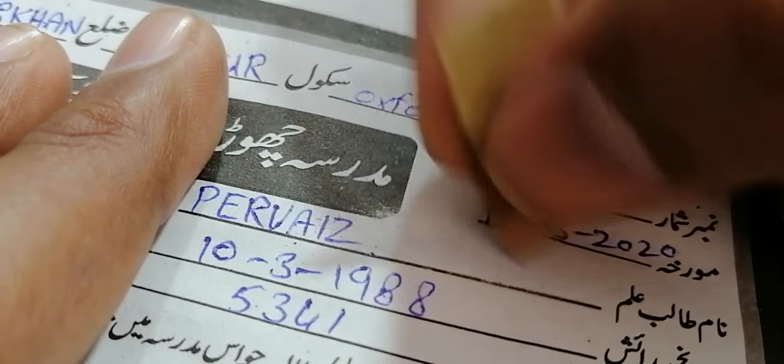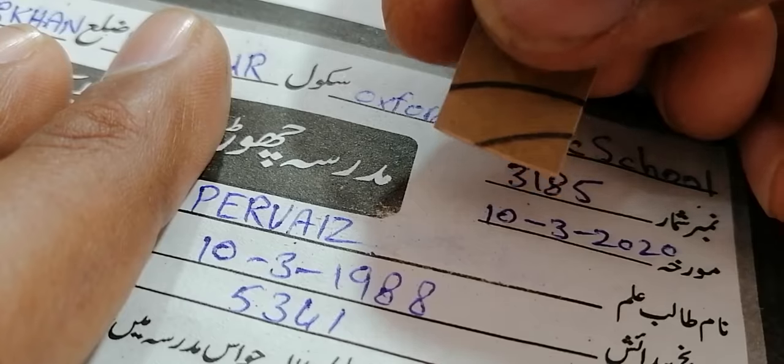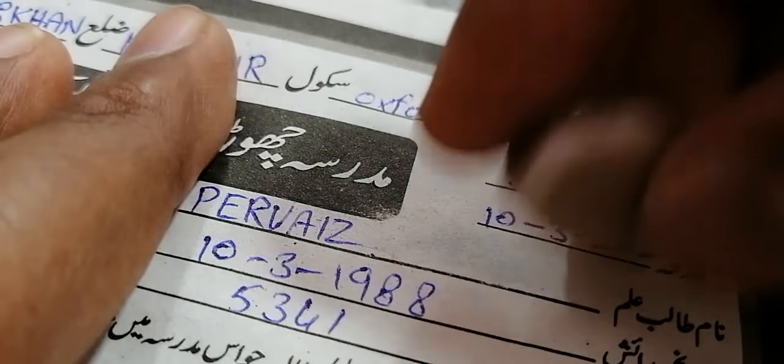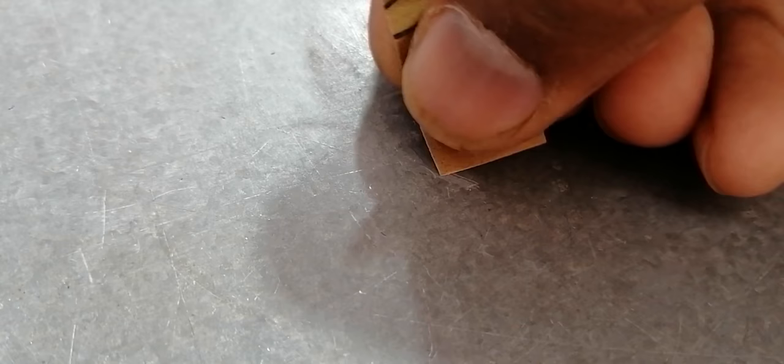I am not rubbing all the surface — I am targeting only the place where the text is. If I rub the entire surface it will be damaged. You have to use only the corner of the rigmar. I am only using the corner like this, not using the whole rigmar.